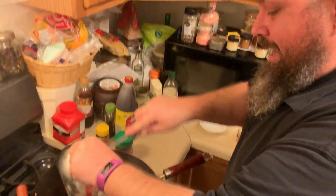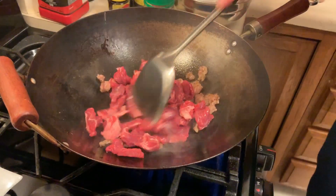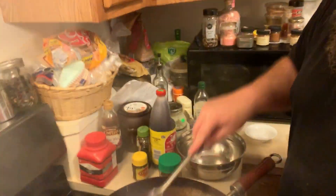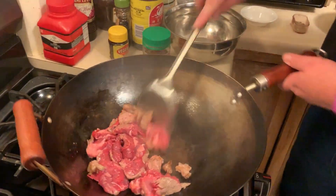In here I have one half pound of a beef roast that I tenderized — I beat it up. The key to your wok not sticking, as with most pans, is to get it smoking hot before you use it.